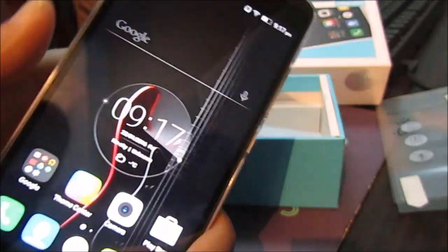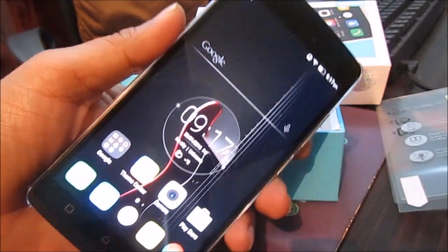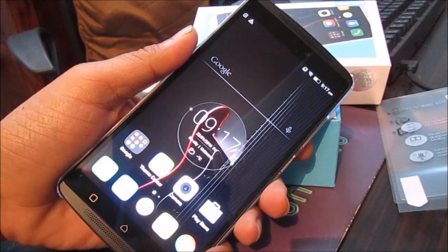You can read the full review for the smartphone on CandyTech.in. Thank you.